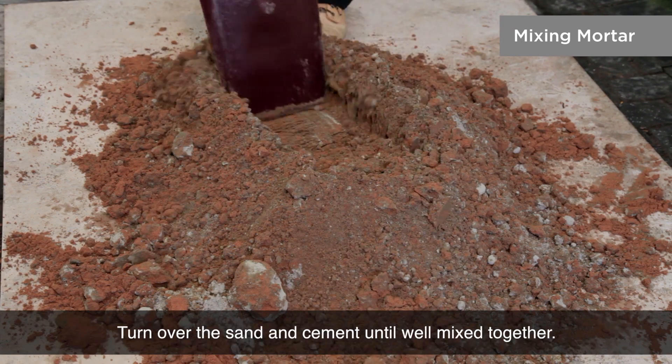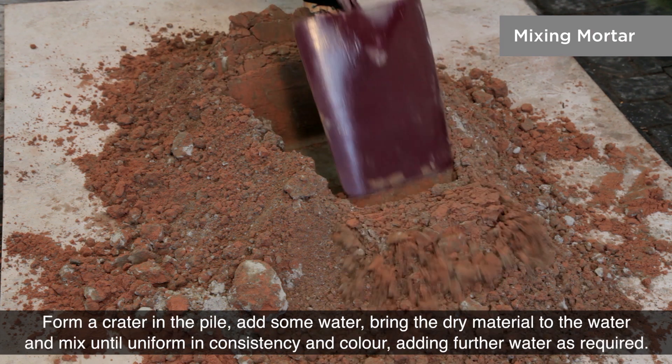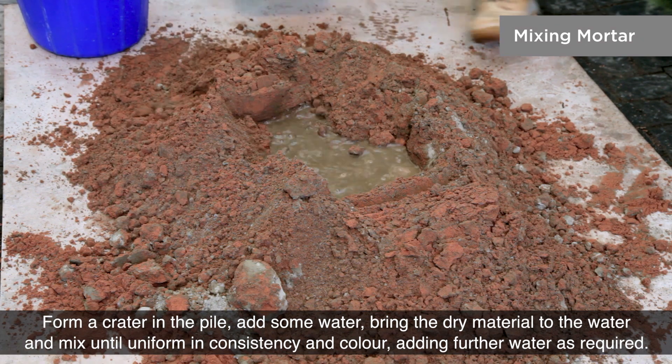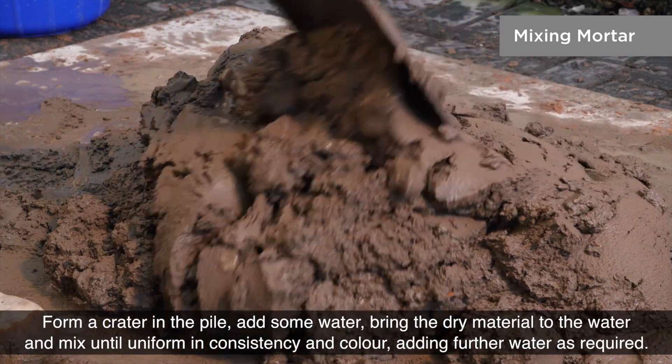Turn over the sand and cement until well mixed together. Form a crater in the pile and add some water. Bring the dry material to the water and mix until uniform in consistency and colour, adding further water as required.